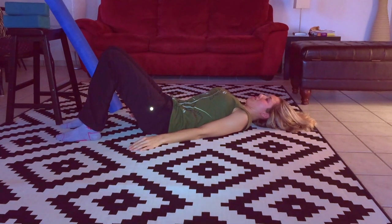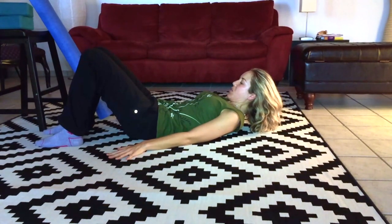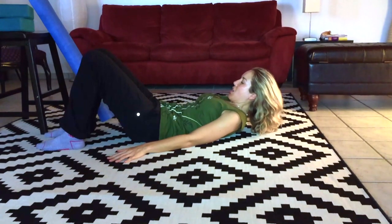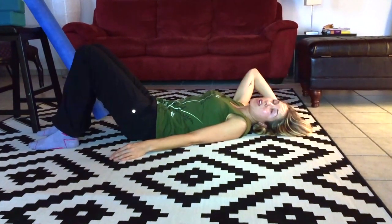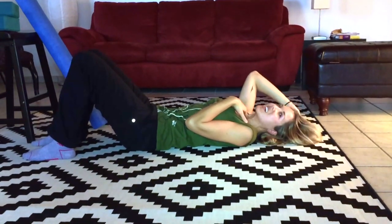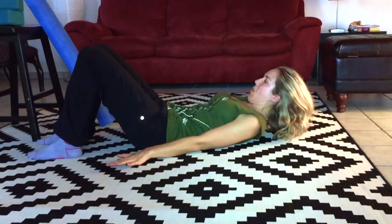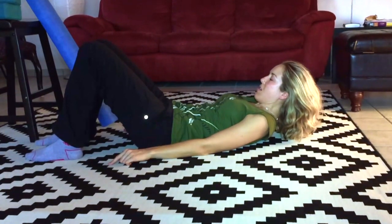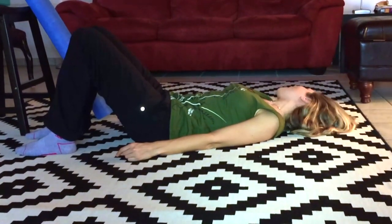Tuck your chin to your chest — like you're giving yourself a double chin. We're strengthening and shortening the front neck muscles while lengthening the back of the neck. Hold it, and use those neck muscles to lift your whole head up, keeping the chin tucked. You can have your hand lightly behind your head if you need support. Keeping your chin tucked, bring your whole head back down to the floor, then release. If this is too much, you can use a pillow under your head.